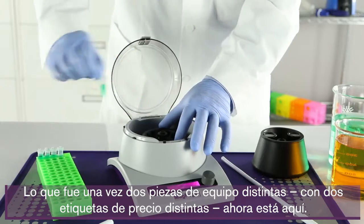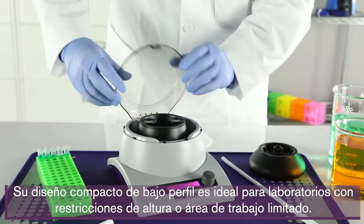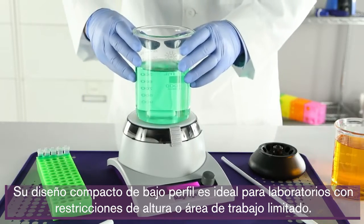What was once two distinct pieces of equipment with two distinct price tags is now all right here. Its compact low-profile design is ideal for labs with height restrictions or limited bench space.